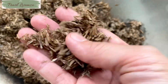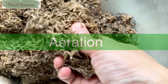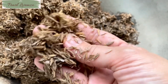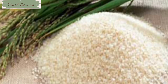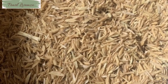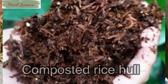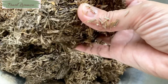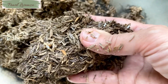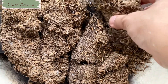Rice hulls are one of the most sustainable soil amendments available for improving drainage, water holding capacity, and aeration. Rice hulls are the husks that are removed from each grain of rice after harvest, and they are non-toxic and biodegradable, so they feed the soil as they break down. Rice hulls are extremely lightweight, so they're especially ideal for rooftop gardening or other gardens that require an amendment to make your soil lighter.